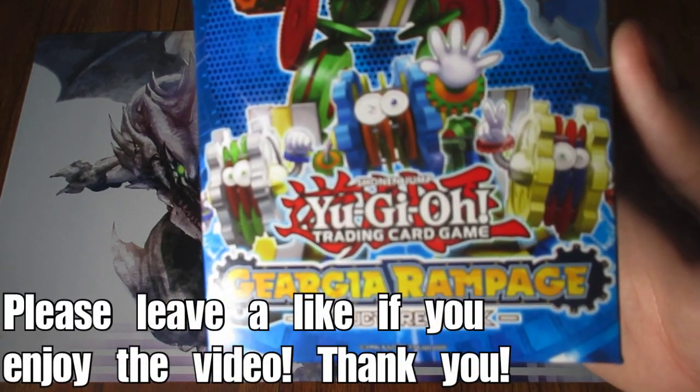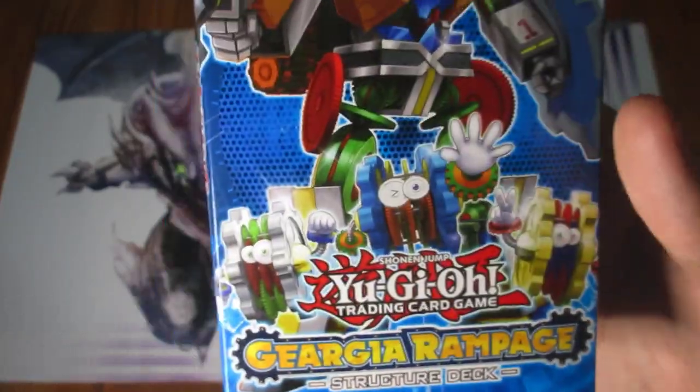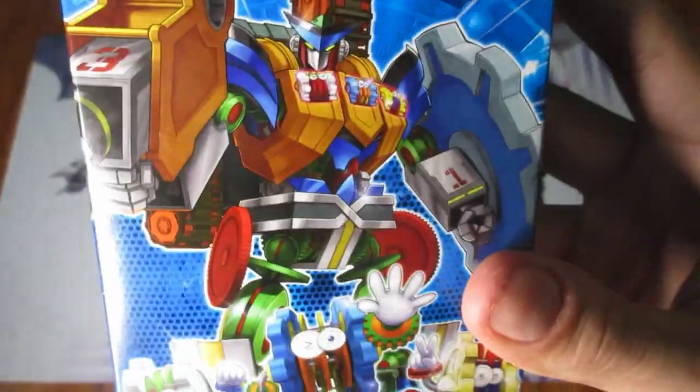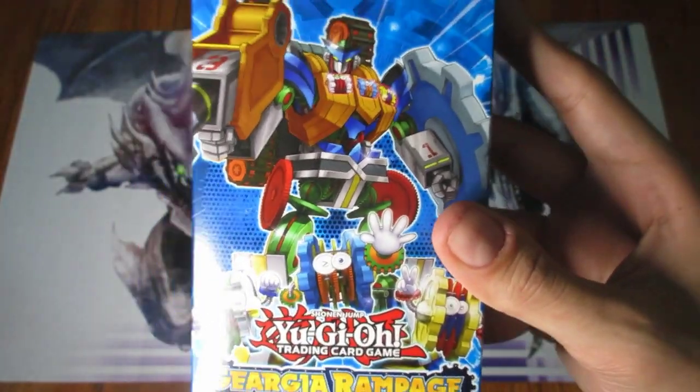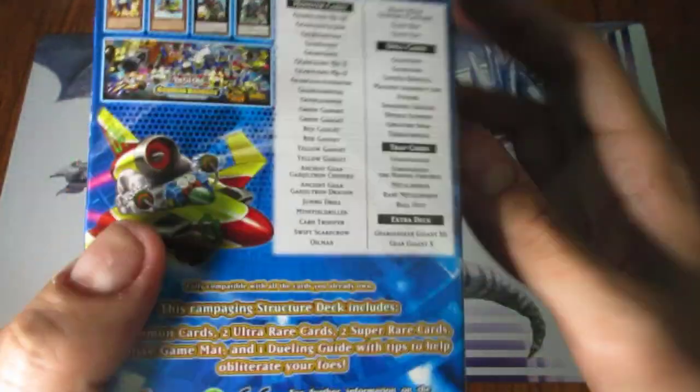Welcome everyone to another Structure Deck unboxing. In this video we are going to be unboxing Geargia Rampage, another Structure Deck that's a 1st edition as you can see. This one's a little bit older. I know I've been actually unboxing a bunch of 2018 and 2019 Structure Decks, but this one is not.